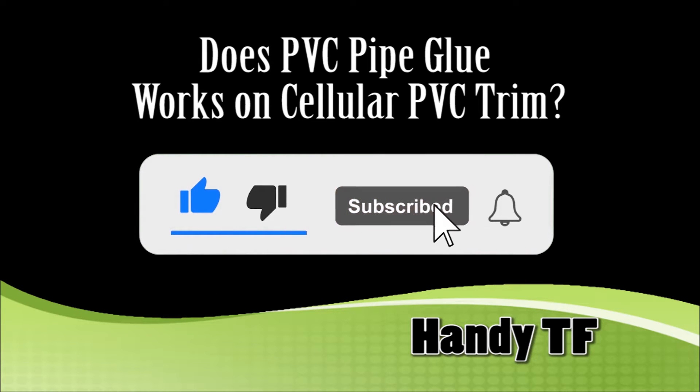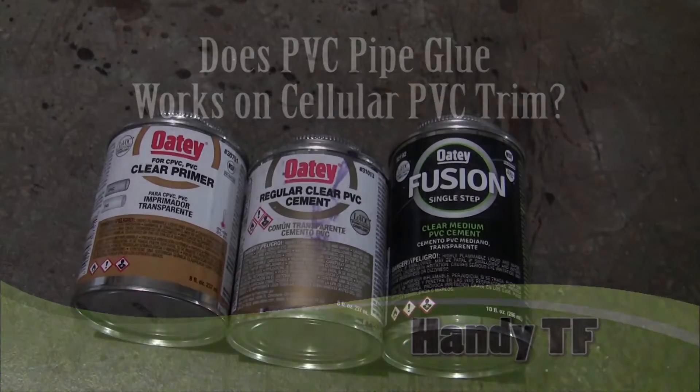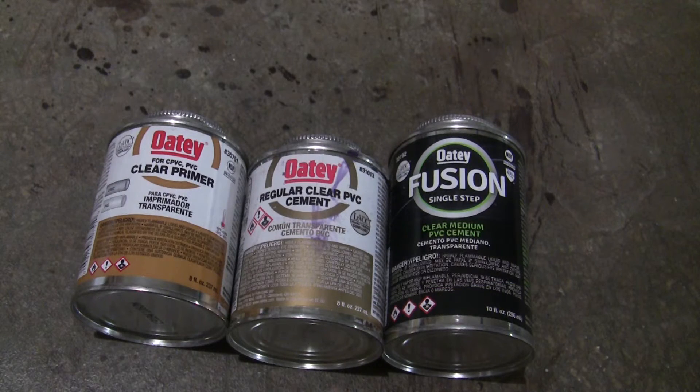Hi, this is Handy TF. I could not get my hand on the special glue for the cellular PVC trim. In this video, I am trying these two common PVC pipe cements for plumbing on cellular PVC trim. You can get these PVC cements from any hardware store.